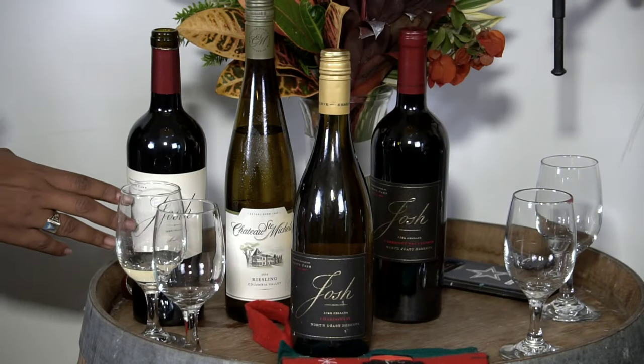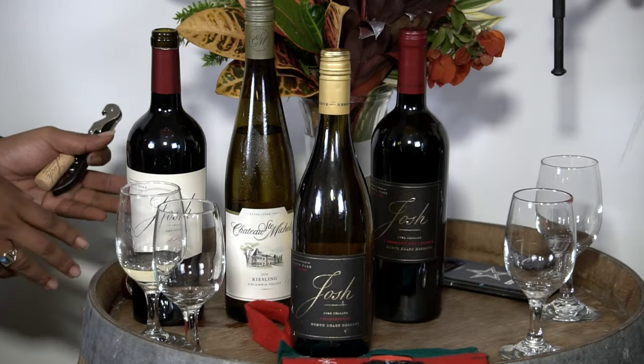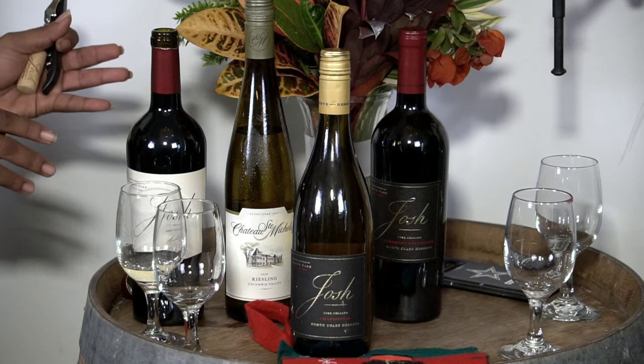That also goes back to the appearance of sophistication. Buy yourself a decanter — as much as I love the Josh label, this wine looks ten times better in a decanter. A decanter is a globe-shaped glass with a nice long neck, and it provides a wider surface area for more interaction between the wine and the air. Yes, 100%.